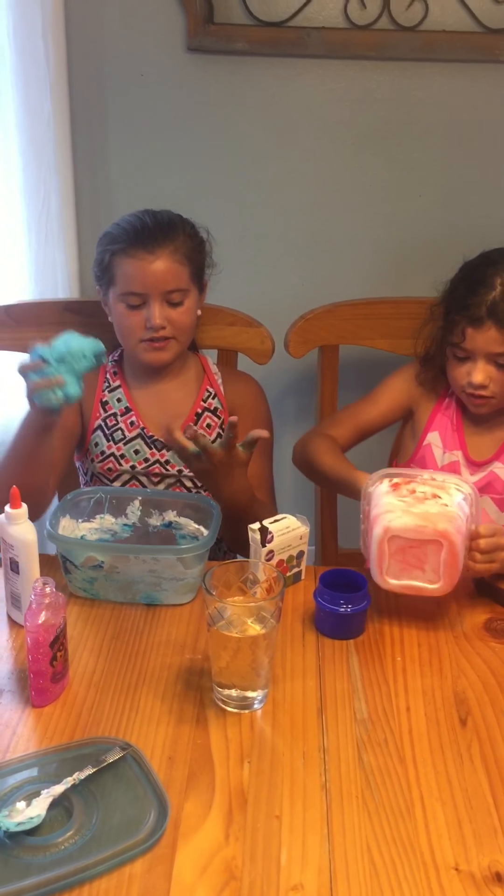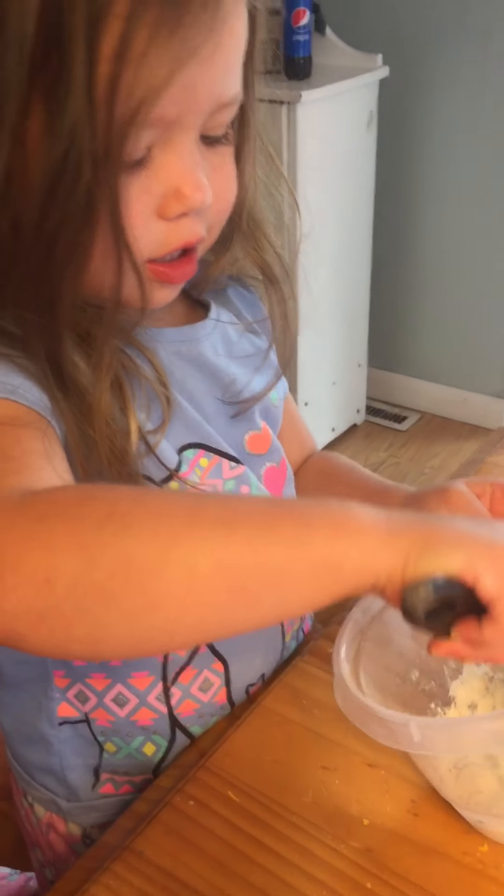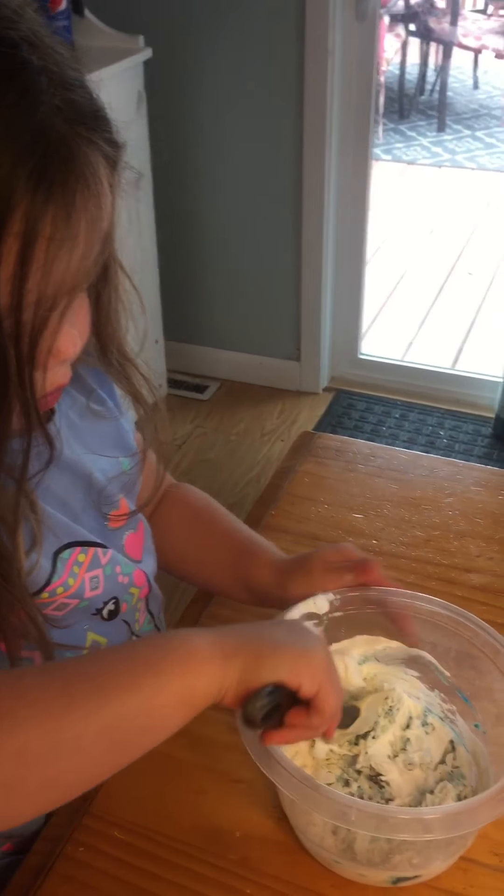This is so amazing, guys. I love it. Wait, look at the glue! What is that? Is that glue? What's she making?